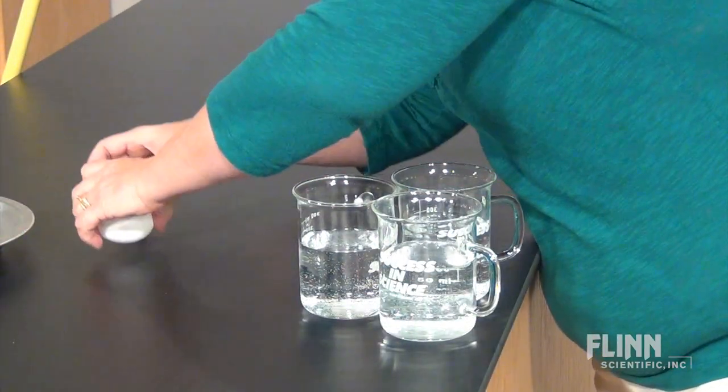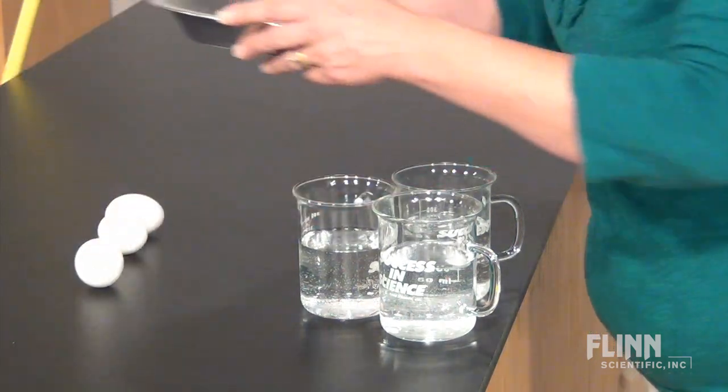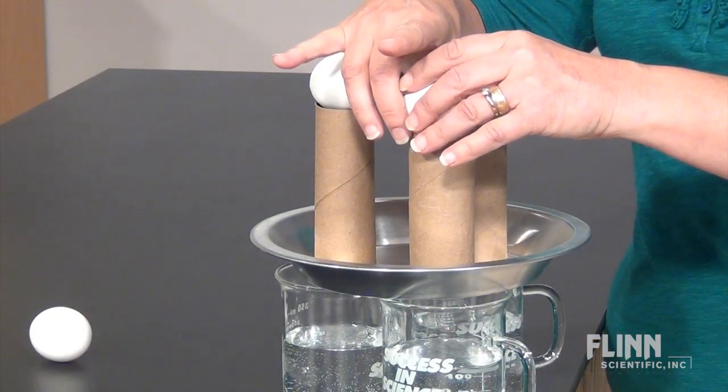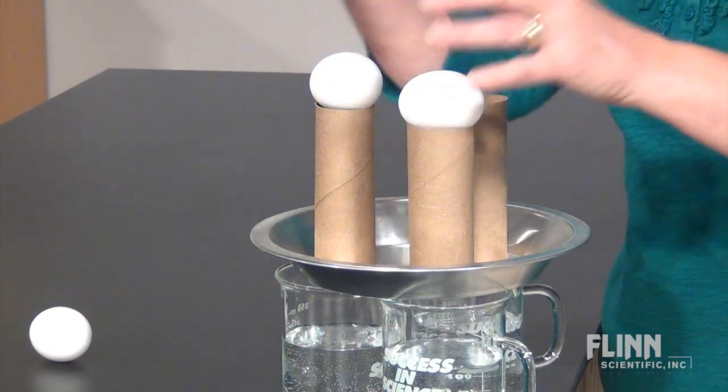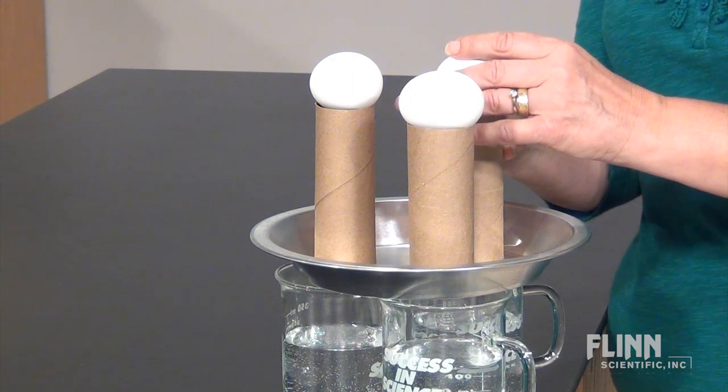Arrange the glasses in a triangle at the edge of a table, and then place the pie pan on top of the center of the glasses. Set the tubes upright on the pan so each is centered over a glass, and carefully place an egg sideways over each tube.